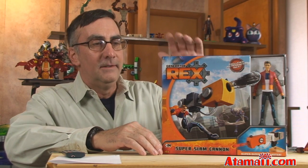As you know, Rex is a 15-year-old young man who's infected by nanite creatures and he's able to change his body into machines and back again with the power of these nanites.